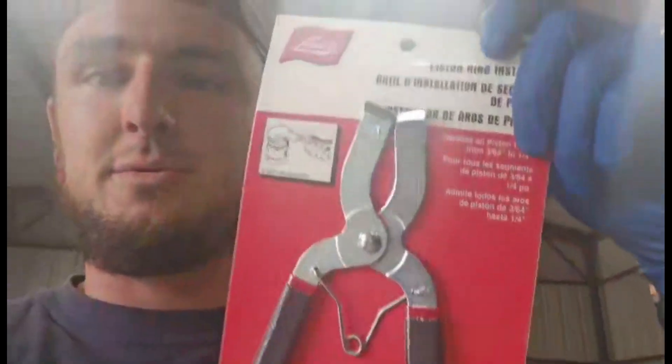Oh, another thing — instead of putting the rings on by hand, I went and bought a ring installer to make it easier. Like eight, nine dollars. Worth it. So I'm going to sit here and put rings in pistons.